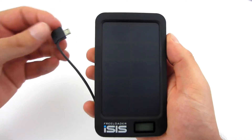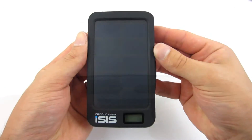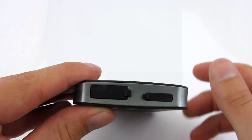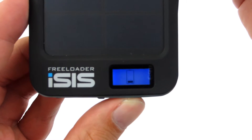On both sides there are two charging arms — one has a micro USB connector and the other has a lightning connector. Isis allows you to charge two devices simultaneously. At the bottom, behind the rubber plugs, you can find USB and micro USB inputs. The blue button is the power button; it is used to light up the LCD to check the battery status and to begin charging.